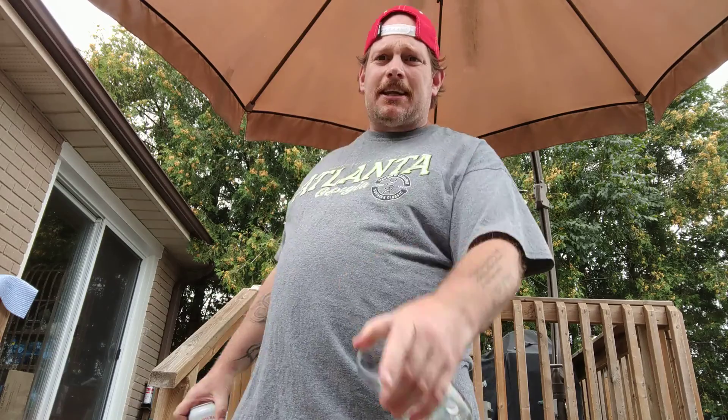Hey, it's Drew. Beer for breakfast, facts for snacks. Guess what guys? Trying something different today. Try the Mimosa — a Mimosa from Moosehead.